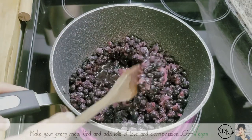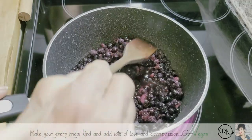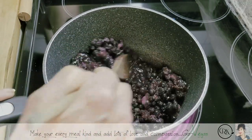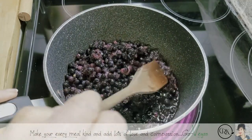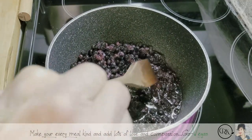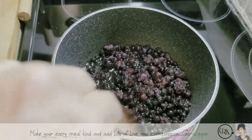But if I see that it still could use a little bit more water, it's not a problem — I will add it. There's no recipes here, guys. It's just a matter of knowing your food, loving your food, and knowing that you're going to get this right. You can't make a mistake with this.